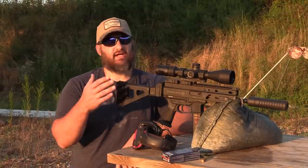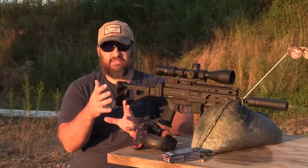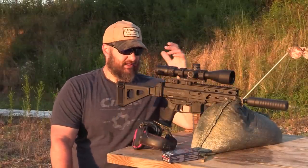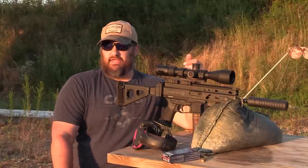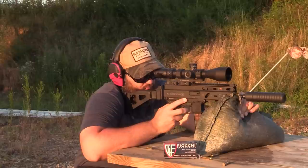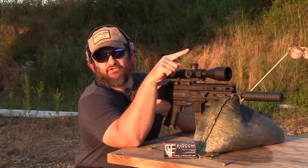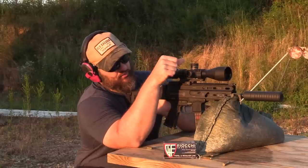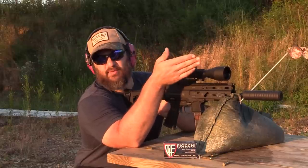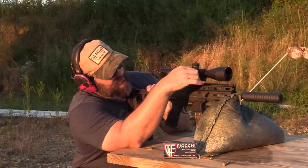When we talk about accuracy as far as cans are concerned, what we're really talking about is the change from unsuppressed to suppressed — what's the difference? Because it's going to act different on different guns. But we can get an idea of things like: does the group size get smaller, and is there any appreciable point of impact shift? I'm really unhappy with the position of that round on the target, so we're going to move the scope really quick. That way, if there is any positional shift, you guys will be able to actually see it. Right now it's kind of walking off the right side of the target, so we're just going to take it left a fair amount.